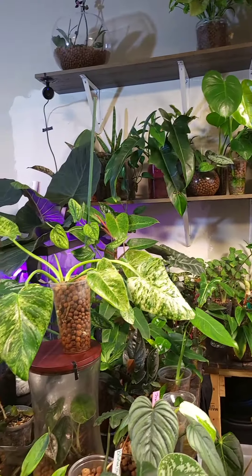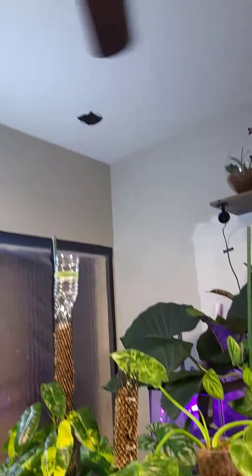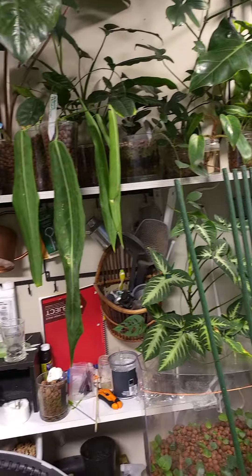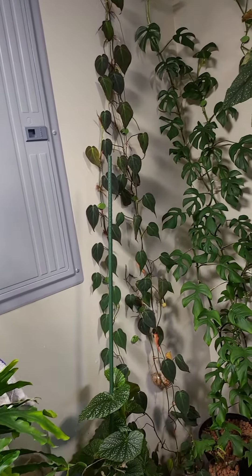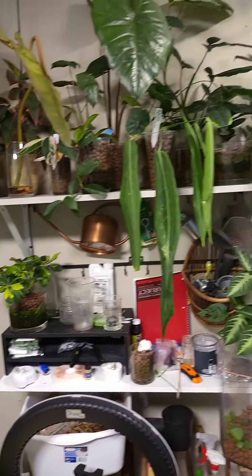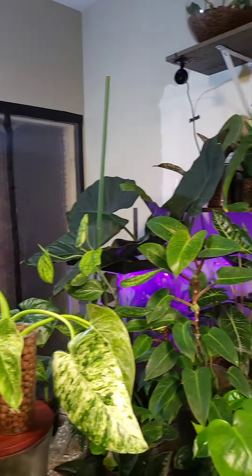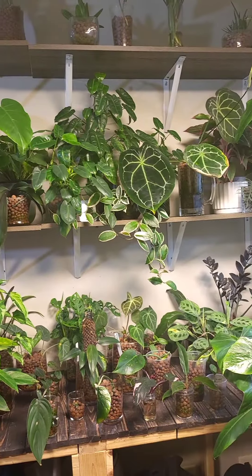That's pretty much everything that we use. We make sure that we have a fan on at all times for plenty of circulation. That's important because there's a lot of water in this room and we don't want the room to get moldy, nasty, and stinky, so there has to be plenty of circulation. Other than that, that's what we do to keep our plants thriving in LECA. Thanks for watching and don't forget hashtag LeicaMagic.